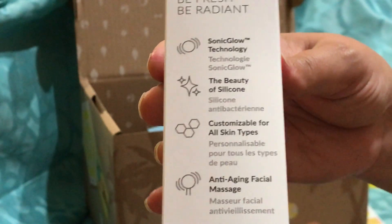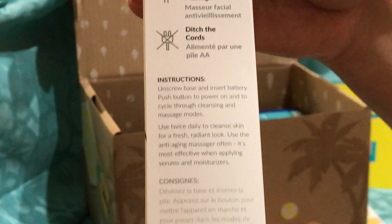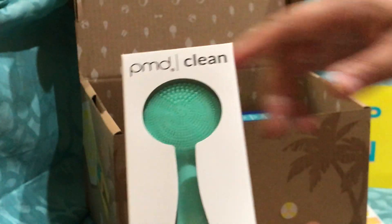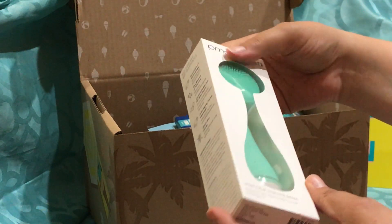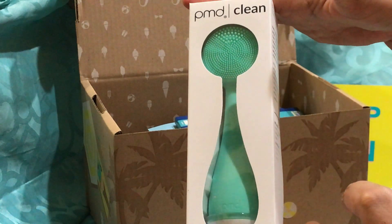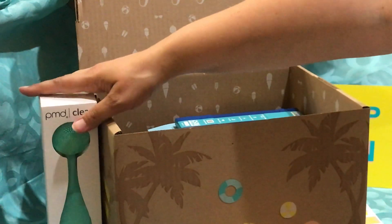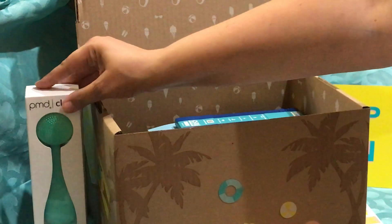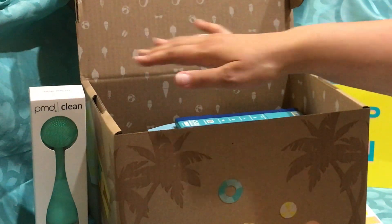It looks like one of those gimmicky things, I know. But honestly, people do seem to use it and they love it. I didn't jump on the bandwagon at first, thinking it might be one of those things people use a couple times and put away. But people that I talk to or message with really use it. I'm excited to finally own one — it's a pretty high-dollar item if you were to buy it by yourself, so I'm excited FabFitFun offered it.